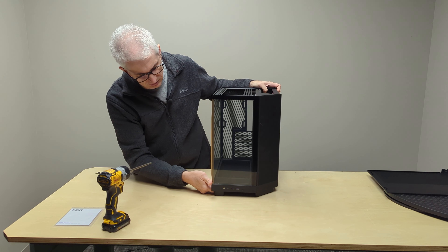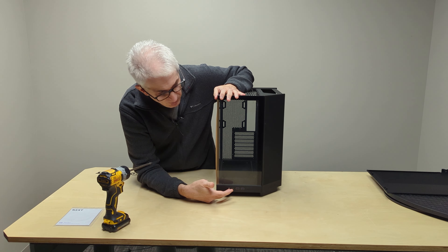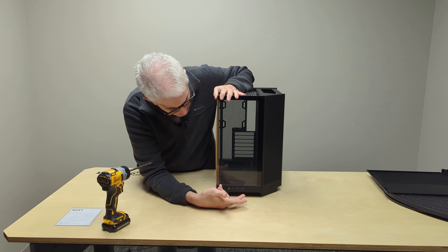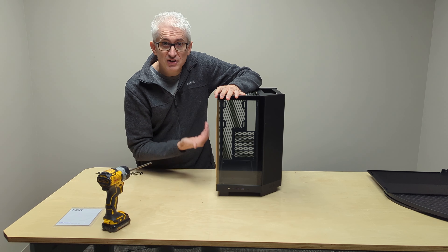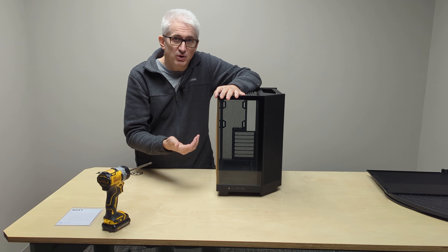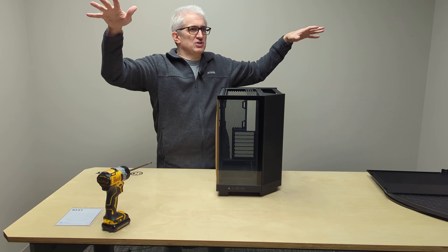One thing that's a little interesting about this case is all your front I/O is down at the bottom. You're really going to want to put this up on a table, and being it's sort of a showpiece, that's probably where you want it anyway. Also, by putting it up on a tabletop, you draw a lot less dust in through the bottom — the lower your computer is in the room, the more likely you are to draw dust into it.